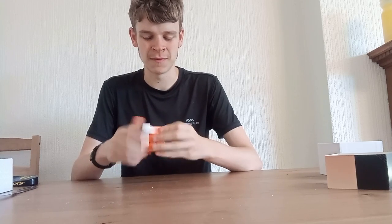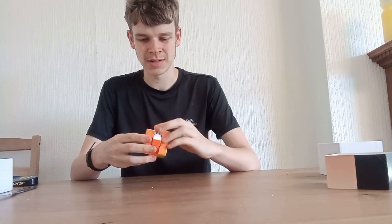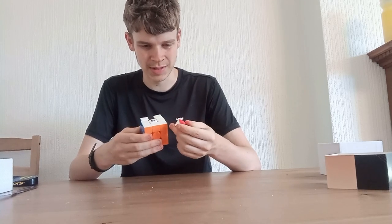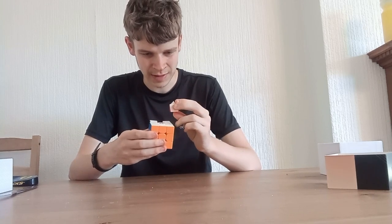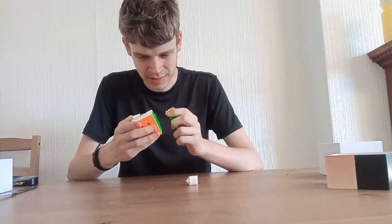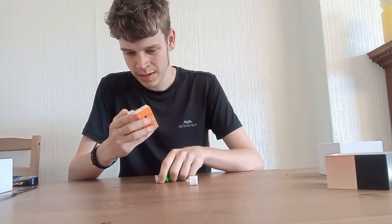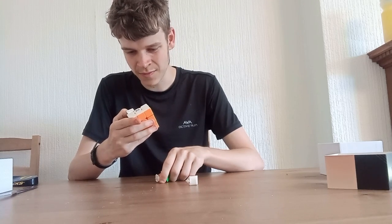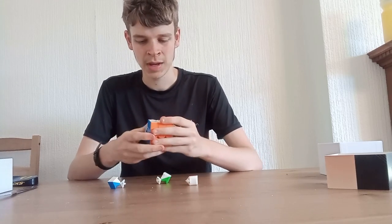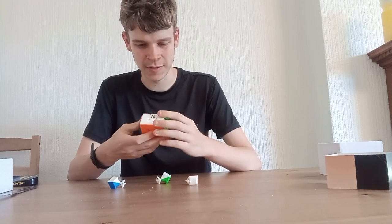It does feel rather weird. Does it still have those features? Yeah, it still has a very clear auto-alignment system in there. There are still H-magnets — in fact two of them by the looks of it — if you connect to the corner feet. I think Shengxiao are getting really, really carried away with magnets. There are more magnets in this than the GAN 13 Maglev UV.